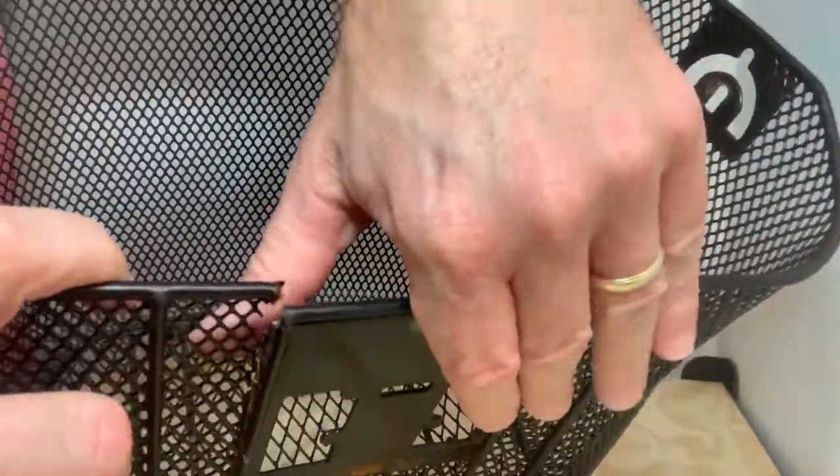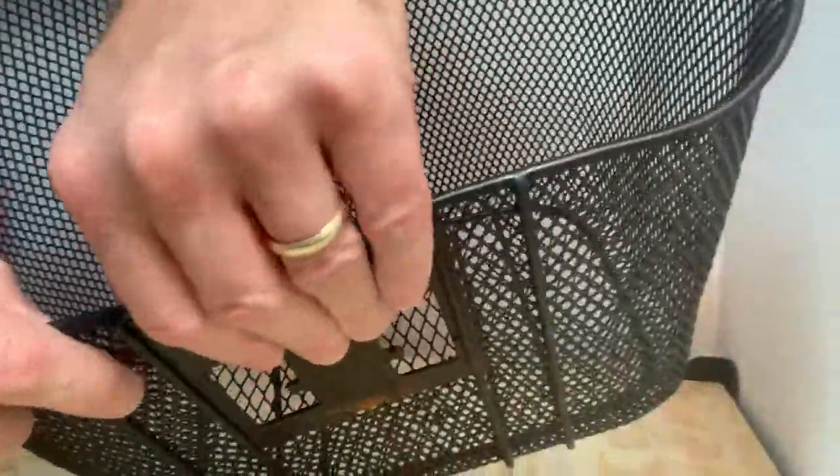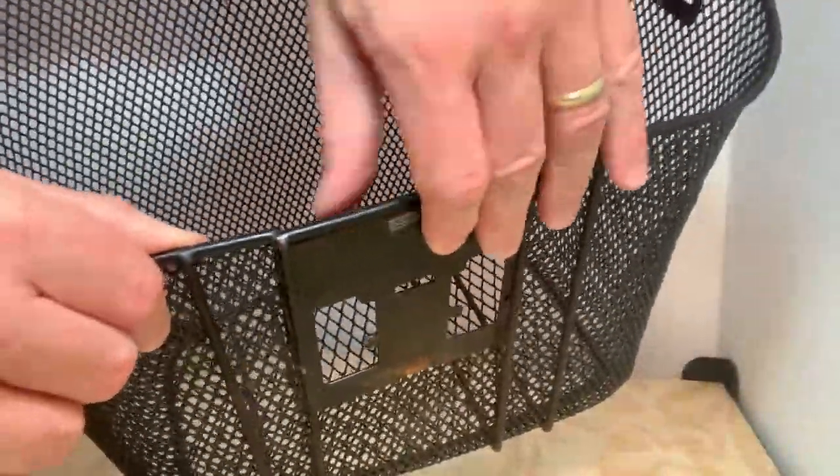First thing I need to do is get a little clamp to hold that in place right there, because that's the way I want it to stay. Right now it's apart, obviously, so I'll get a clamp there.